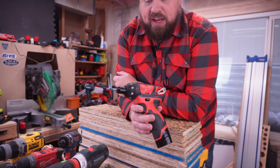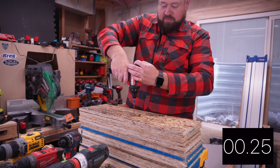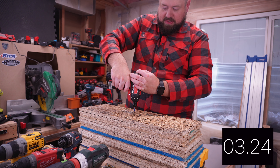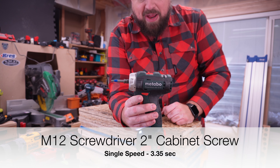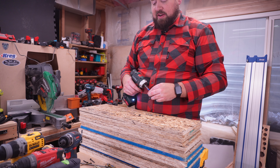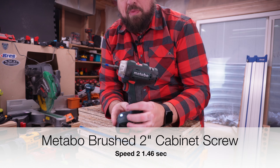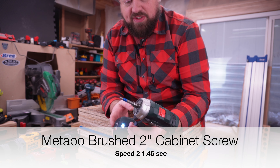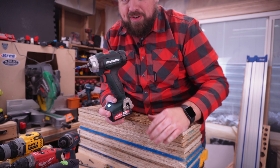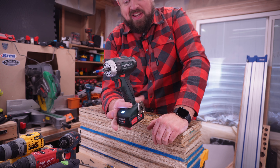This is the Milwaukee non-fuel screwdriver — a single speed at 500 RPM. Now this is the Metabo Powermax BS-12Q, their brushed model of the installation drill driver. For a brushed model, that is more powerful than what the Festool is, and this one is actually dirt cheap — $59. I picked it up from Ohio Power Tool and it is almost always on sale.